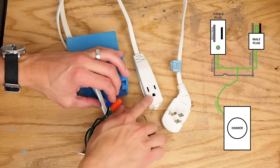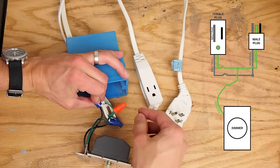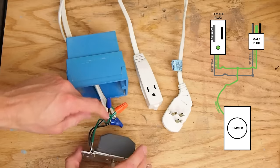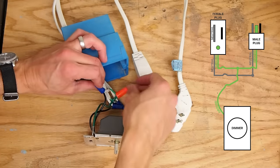One wire is ground — it's the round prong and it's usually green. I connected the two ground wires with the ground wire coming from the dimmer switch, again with a wire nut.